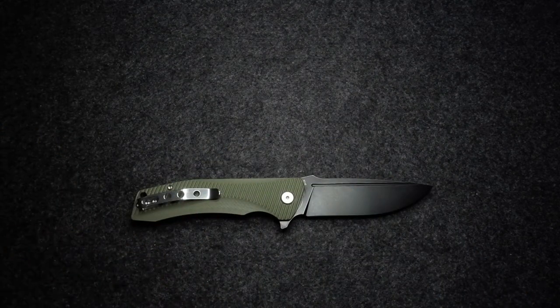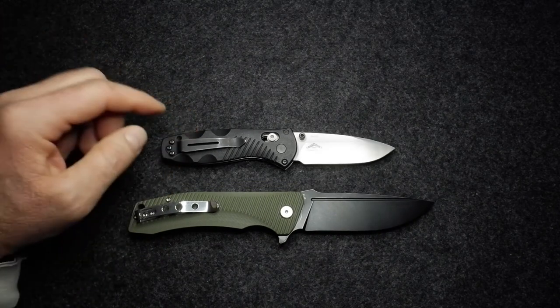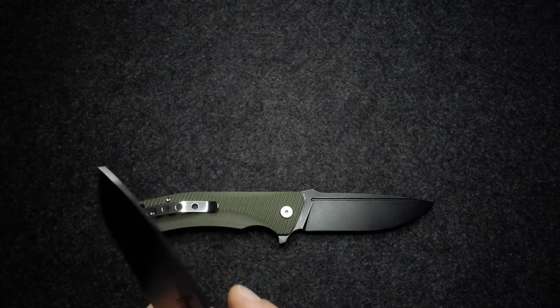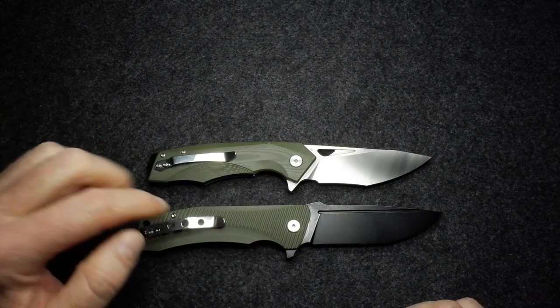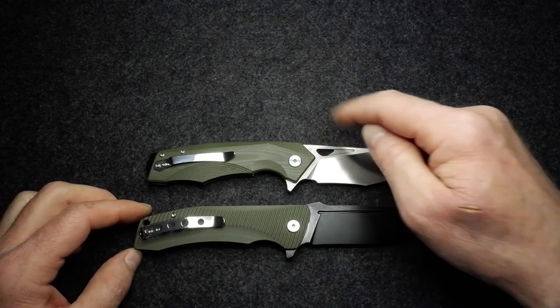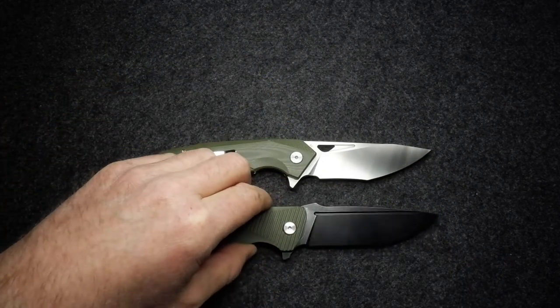And then the Benchmade Mini Barrage — it's been in Benchmade's catalog forever, still available, a lot of you probably know this knife. Just gives you a bit of size perspective. Also here is the Bestech Toucan, which I've used in another review. It's also OD green — they obviously have some of that G10 lying around — and it actually uses the same blade steel, D2, where this is marked K110. Beautiful satin finish on the Toucan, very similarly sized knives, though the Mako is heavier.